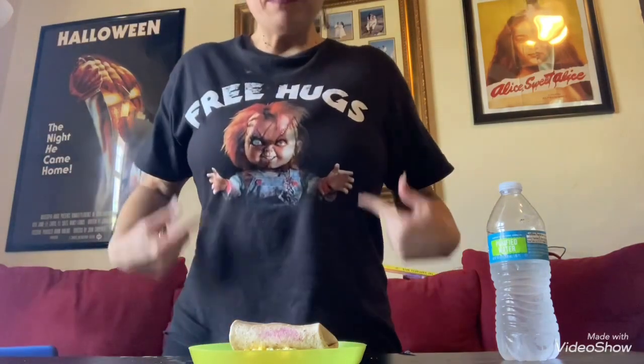Hello my little goobs and goblins, welcome back! Mukbang in a horror movie — The Skull from 1965, and yes I am wearing my Chucky shirt again. This movie I've never seen. It says the skull of the Marquis de Sade has been taken from its grave, bringing terror to those who own it. Demonologist Christopher Maitland is eager to add the piece to his collection.